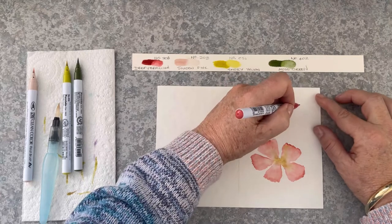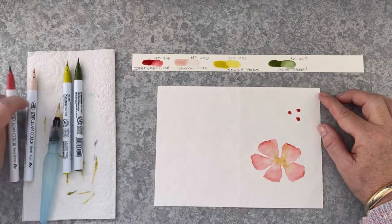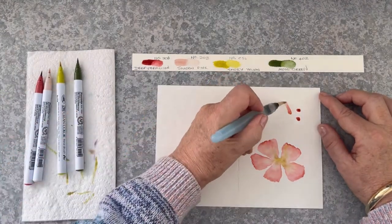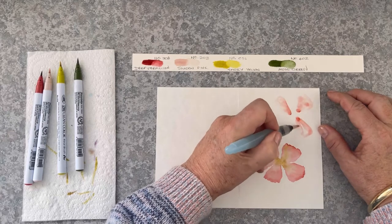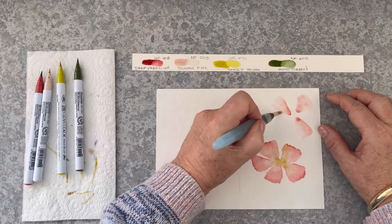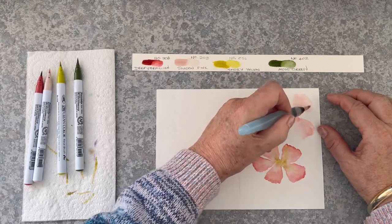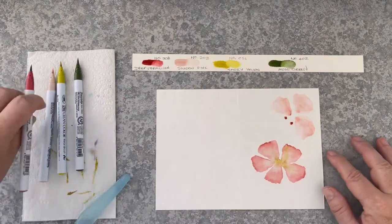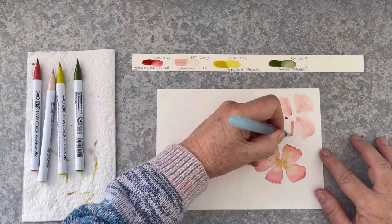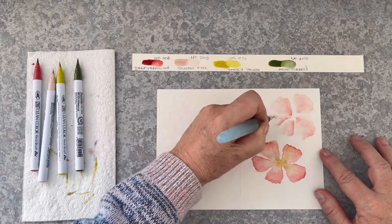Now I'm using the deep vermilion again and I'm going to create another large flower up here. Bringing in two more dots for two more petals — so we have another five-petal flower.